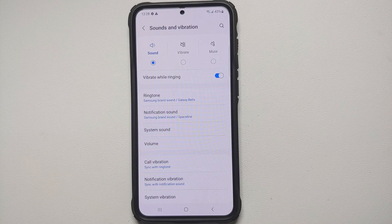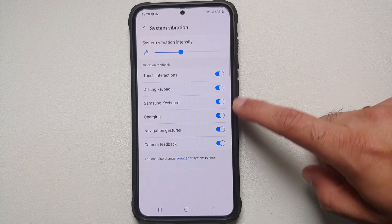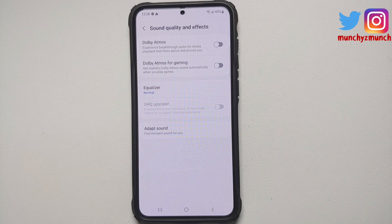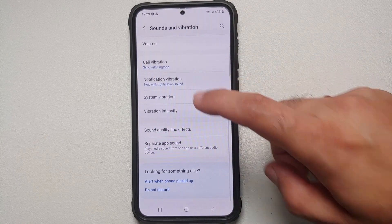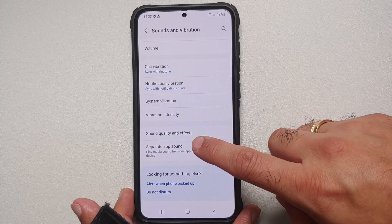One sound worth disabling is the boot-up sound you hear when the device turns on or reboots — if anyone knows how to disable that on the S23 series, let us know in the comments. Also, just like system sound, you can go into System Vibration to configure vibration for those same options. And under Sound Quality and Effects, you'll find Dolby Atmos — which Samsung inexplicably has disabled out of the box — so make sure to enable it.